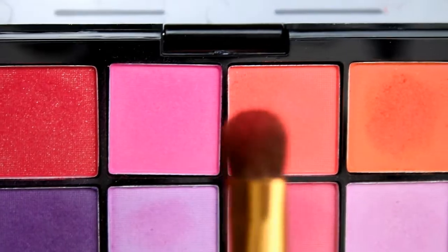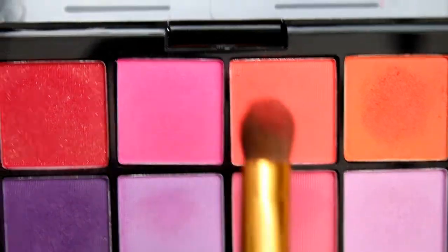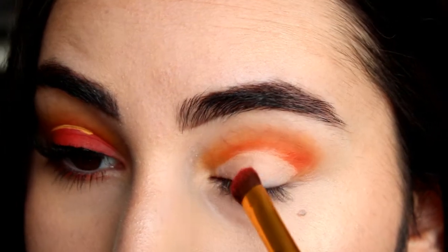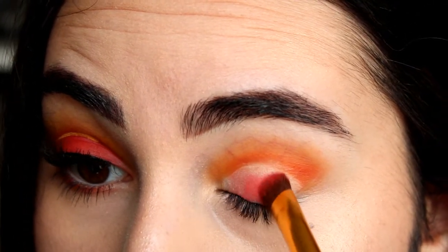Next I'll use this colorful shade out of the NYX palette and I'm using this flat brush by BH Cosmetics. I'll just pop that all over my eyelid, right where I put on the concealer.